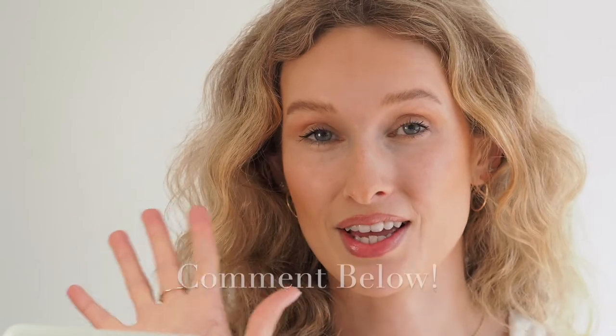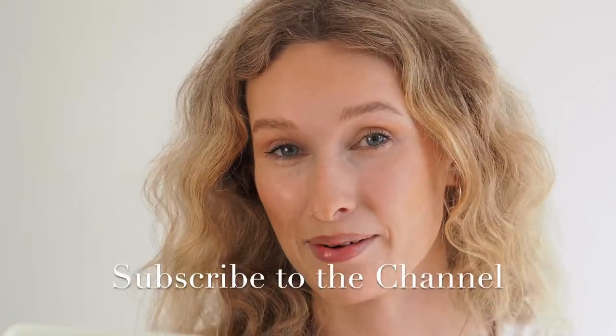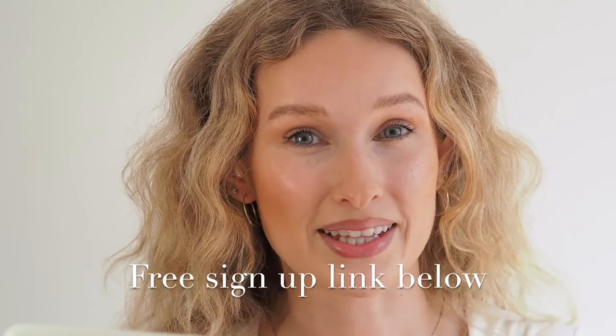That was my explanation and demonstration on how to apply foundation using a makeup brush, a beauty sponge, or your hands. Let me know in the comments which one you're going to try, which you use daily, or what you learned. Any questions, leave them in the comments or DM me on Instagram at Latisha Bishop. If you enjoyed this video, please consider subscribing. Also, there's a link below to sign up for my free five-day beauty course — five amazing makeup lessons I designed for you, and a lot of people have enjoyed it so far.